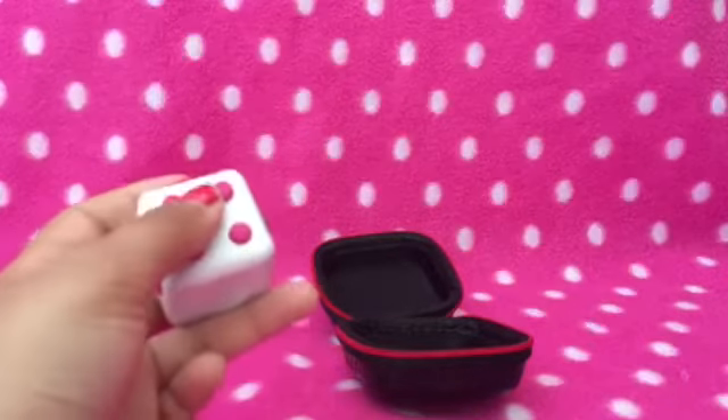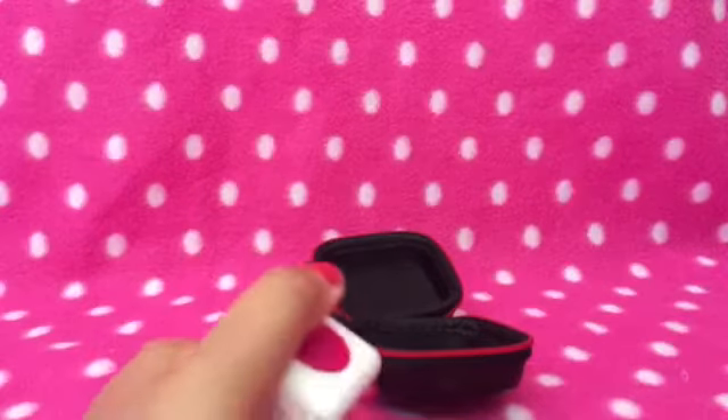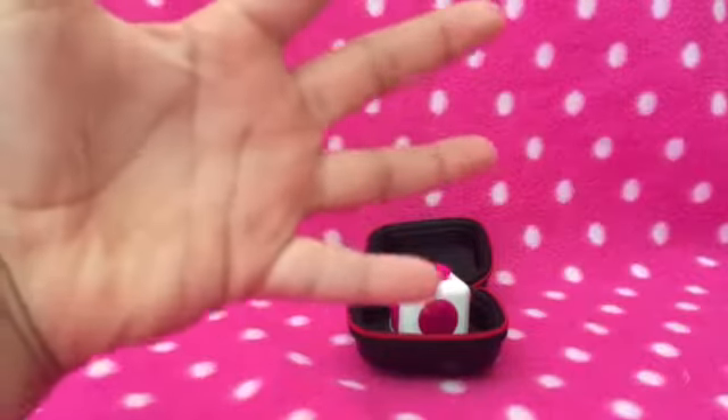But yeah guys, that's pretty much all I've got to say about this awesome fidget cube. It's really fun to fidget with, and that's pretty much it for this video. Thank you guys for watching and I hope you enjoyed — bye bye!